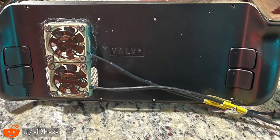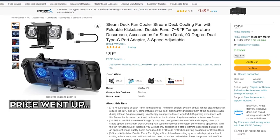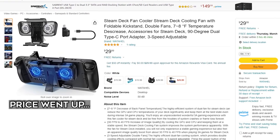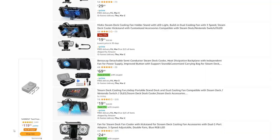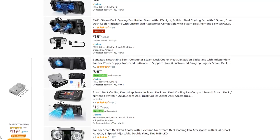But that modification is not practical to most people, considering it pretty much makes the Steam Deck not portable anymore and really prone to breaking. So what are we normies supposed to do? Well, luckily, some developers have created this external cooling fan for your Steam Deck for just $20. Considering there are dozens of companies selling the same item with their weird company name on it, I can assume this is an OEM product.